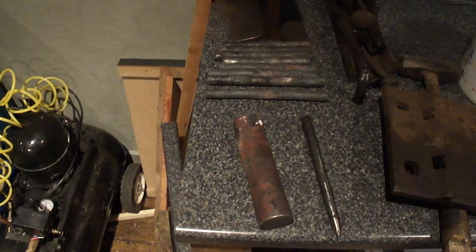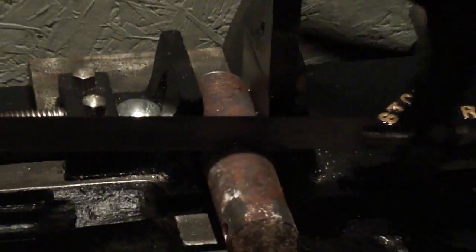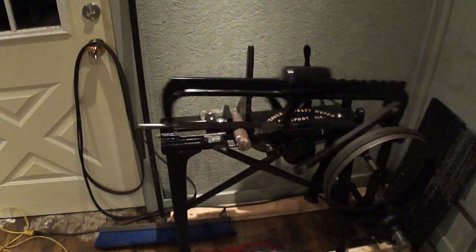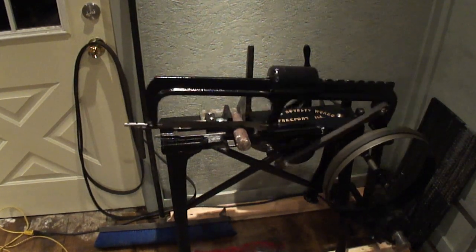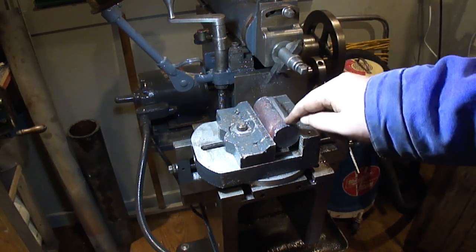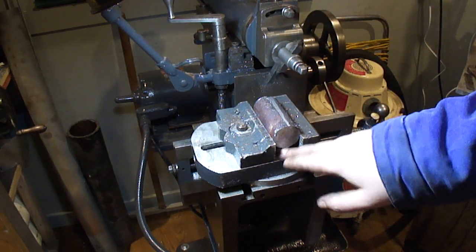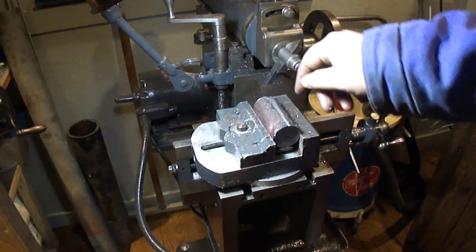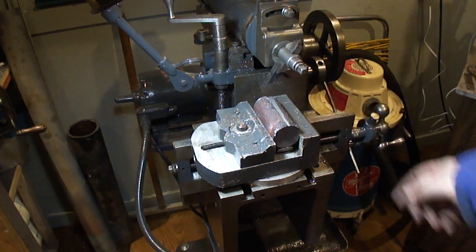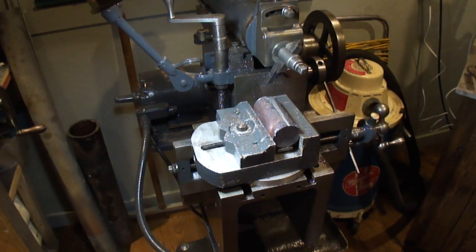Let's get started. I've got the stock all cut up and in the vise. I've scribed a line almost to the center point and I'll take a quarter of it out. I've got it setting on some parallels to lift it up in the vise so I can get access to it — go almost until it's touching the jaw. I'll measure it so it's equal in both directions, then we've got a reference surface to machine the rest off of.